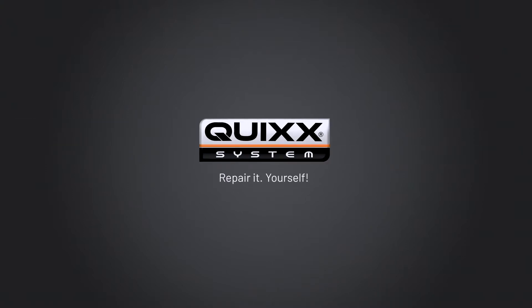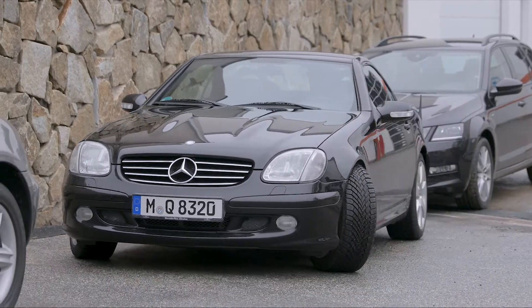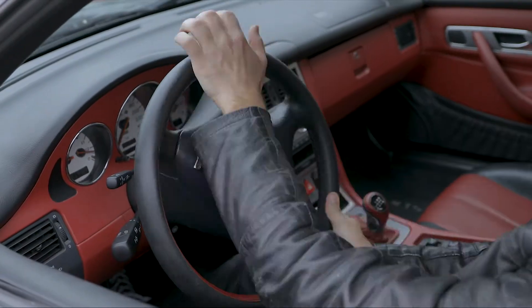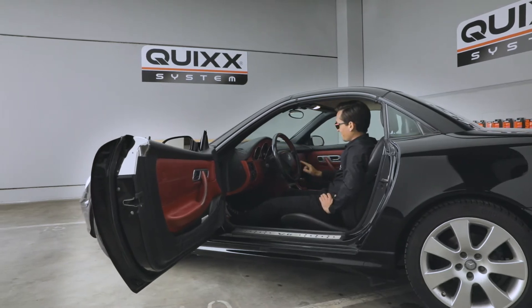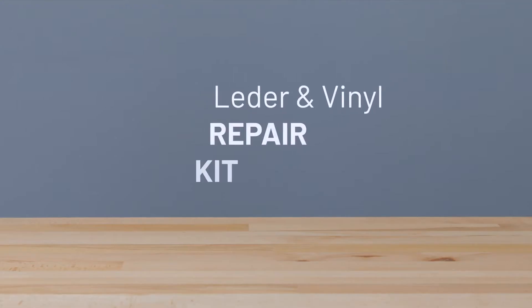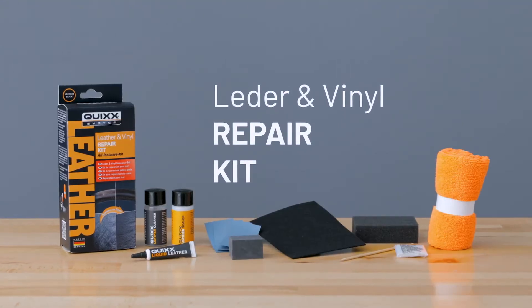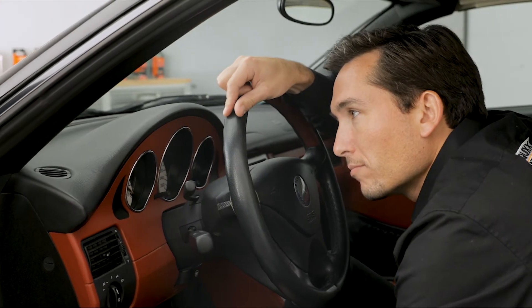Quix — Repair It Yourself. Scratched and damaged leather surfaces are not only unsightly, they also lower your vehicle's value. But we can help. With the Quix Leather Repair Kit, you can repair damaged matte leather surfaces and refresh their look, without resorting to an expensive visit to a workshop.